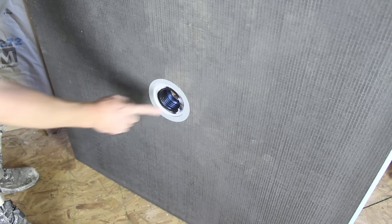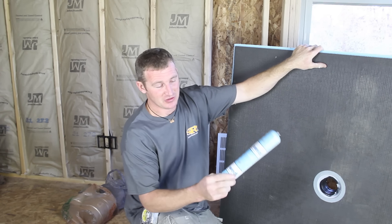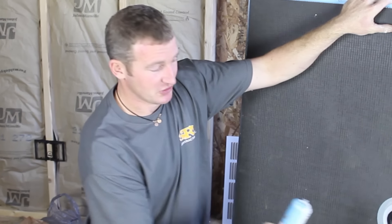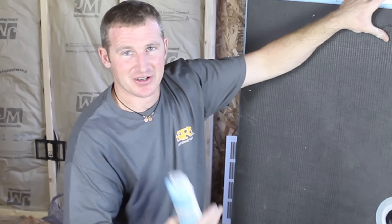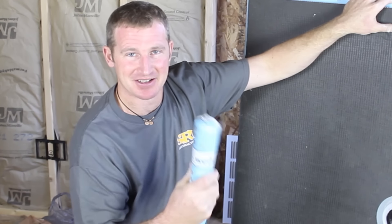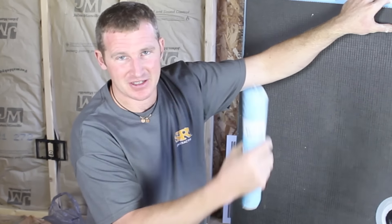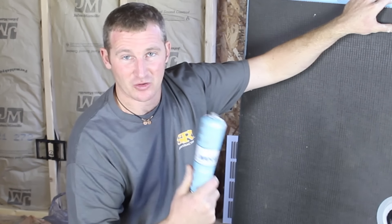Since Weedy is a waterproof shower system, you have to use all the components that go with it. The Weedy waterproof caulking specifically made for this product must be used, especially for the drain assembly and any joints. Be careful not to use any harsh chemicals or products not in the system — no liquid nail, no silicone. This caulking has real flexibility so it never completely hardens, which is why when you use it in joints and corners it's going to last forever without cracking. Always use the products within the system — that will guarantee the waterproof system.